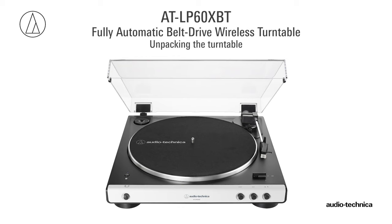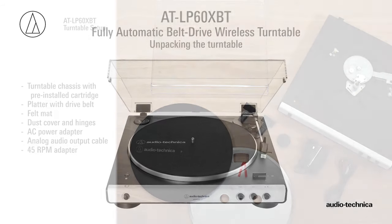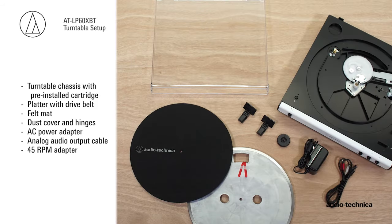Before you can begin using your turntable, it needs to be set up. Carefully unpack the turntable and make certain that you have all of the parts and accessories.